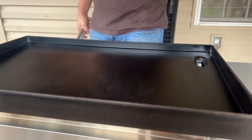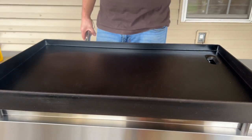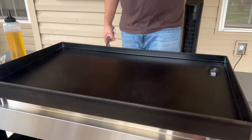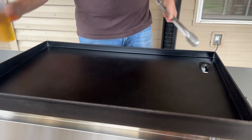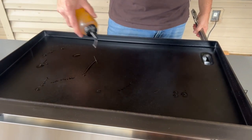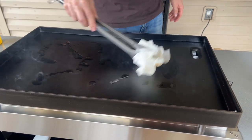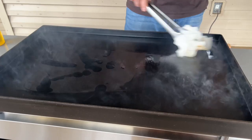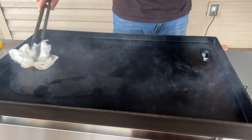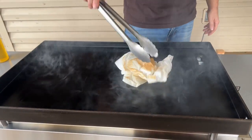Now we're hitting mid-500s, about 550 on average. That happened very fast - maybe five to eight minutes total. You can see how little smoke there is now. I'm going to do the third seasoning step - Weber recommends doing it three times and I have no reason to argue. Same process: just a light coat of oil. You don't want too much. If your oil is pooling or bubbling you've got too much - just take the dry side of your paper towel and get that up.